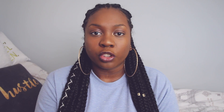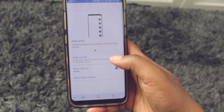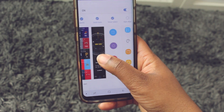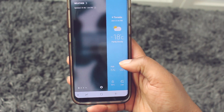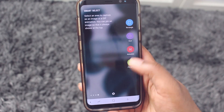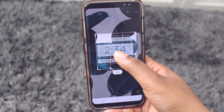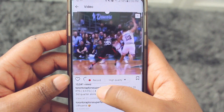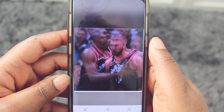The S8 also has a feature called smart select, which allows you to take more dynamic screenshots on your phone. To enable it, go to settings, display, then click on edge screen. Make sure your edge panels are on, then find the smart select tab and put a check mark by its name. Once enabled, swipe to your edge tab, scroll to smart select, and you'll see options for rectangle shape, oval shape, and gif shape to capture a screenshot. You can move and resize the selected area, and the last option lets you record your screen and save it as a gif.